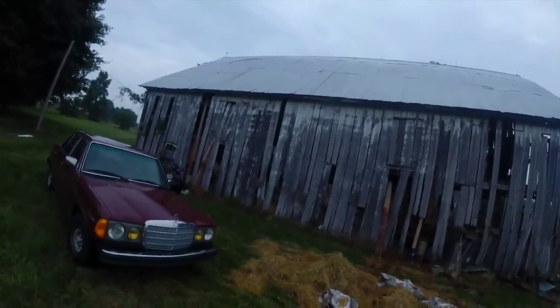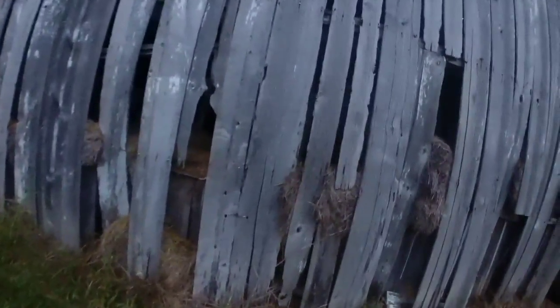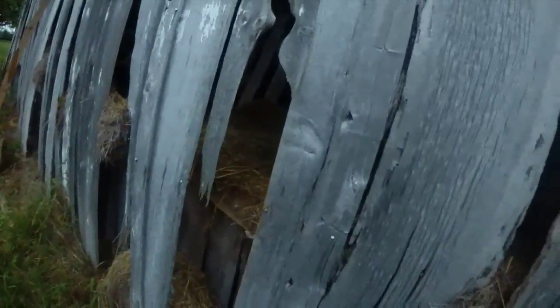Got one more to pour. Try and get that done tomorrow. Get this board off here and get the posts behind it, get it dug out, get it poured. And I should have this wall ready to go up and sit on something that should stay there.